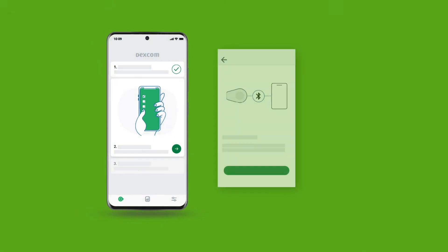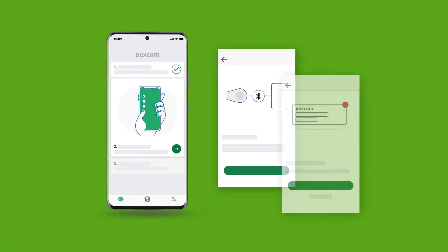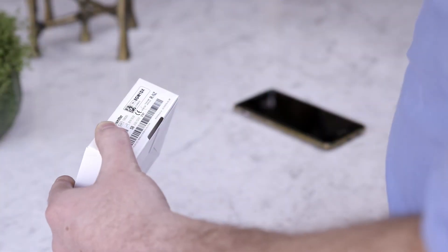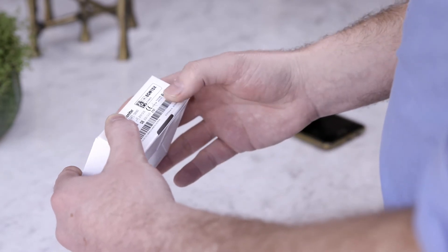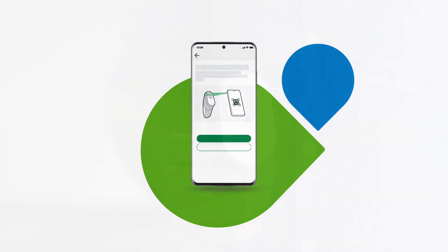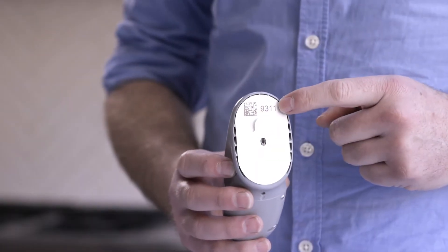The app will then walk you through connecting your phone. You will need to enable Bluetooth and allow notifications. Enter your transmitter serial number — the serial number can be found on the bottom of your transmitter box. Enter your sensor code, which is on the sensor applicator.